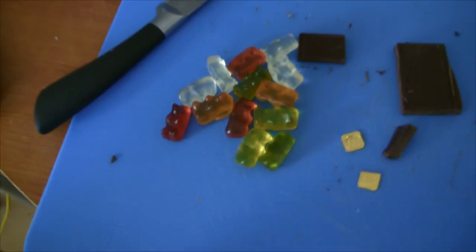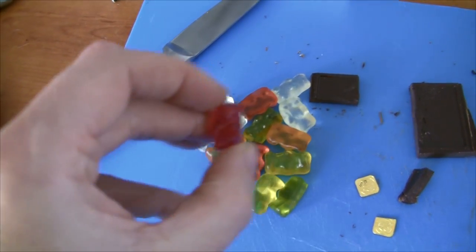Let's have gummy bears — I think I'll have that one.